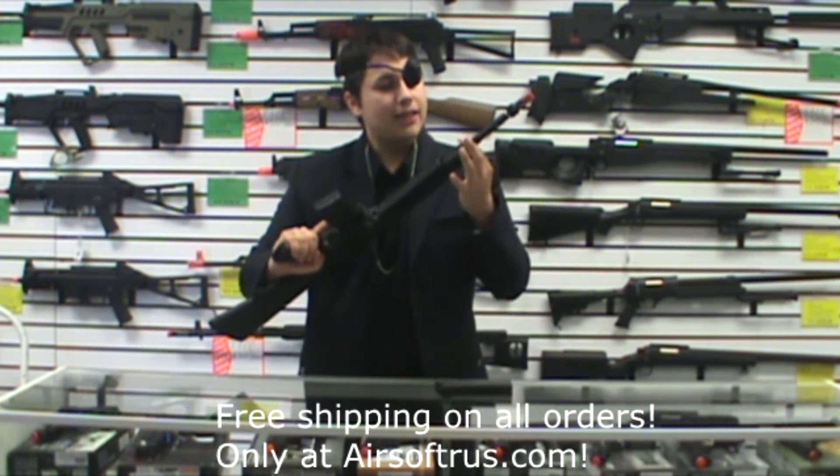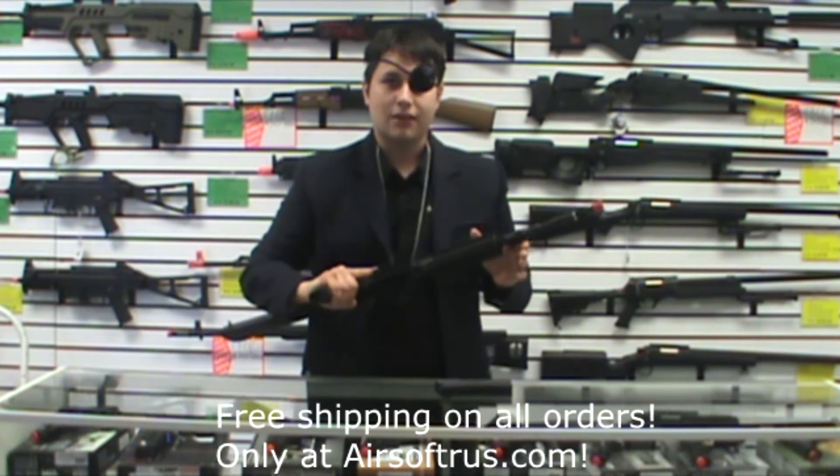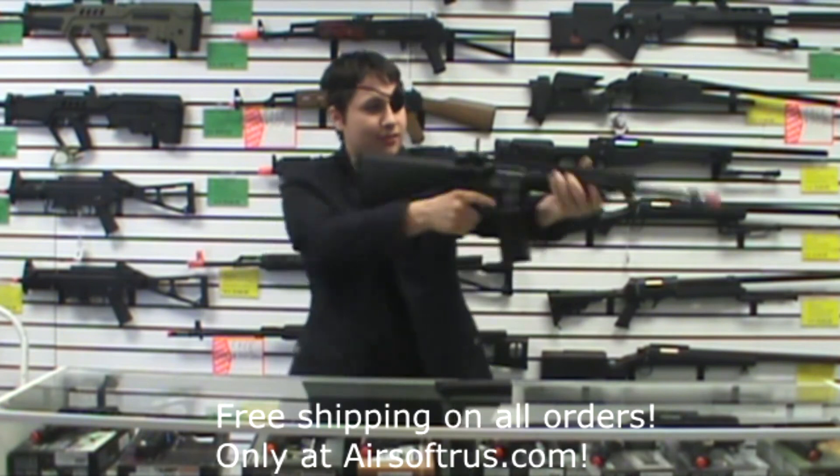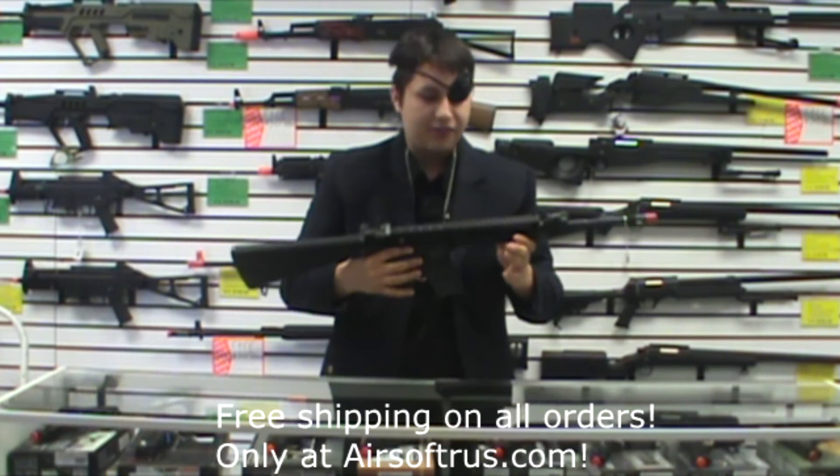You can see it actually has a functional bayonet lug. So if you want to get a training lug and be practicing your fencing with a rifle — the way you should be — then you certainly have that option.